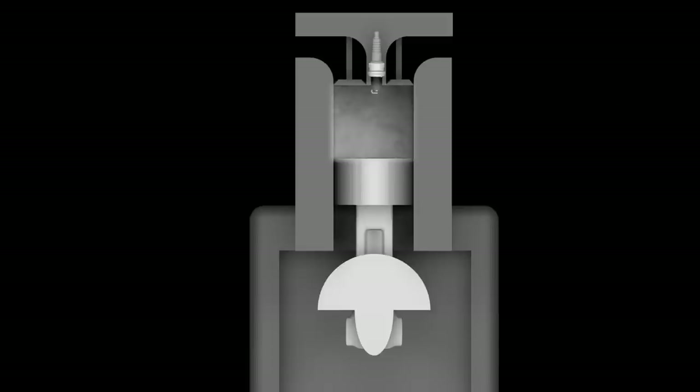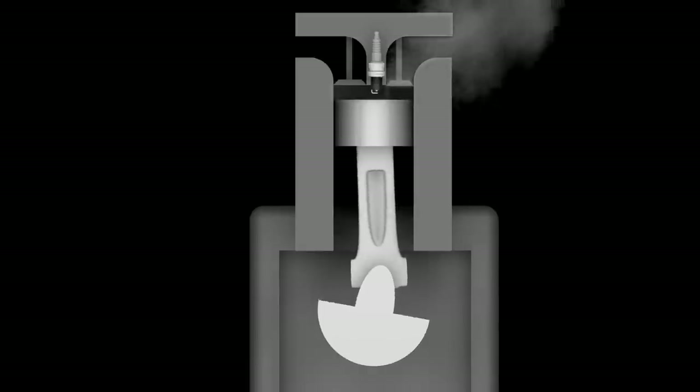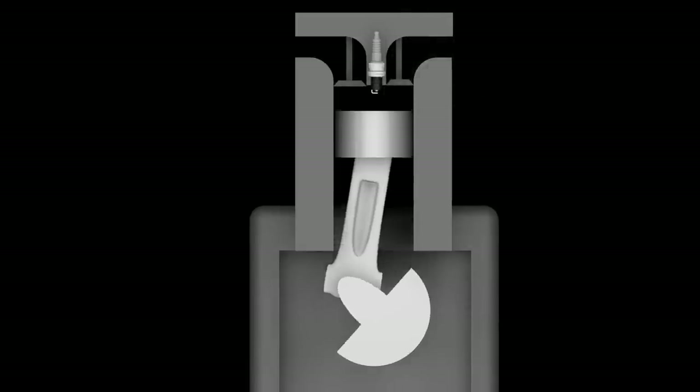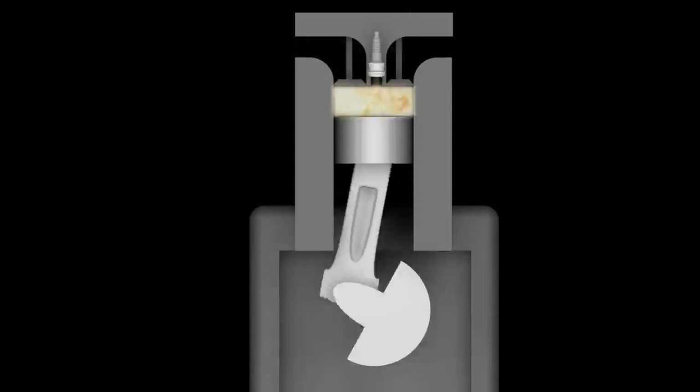The momentum of the spinning flywheel provides enough force to push the piston back up. The exhaust valve opens and the combustion gases exit through the muffler. This is called the exhaust stroke. The engine will continue to run and repeat these four cycles until it is shut off.